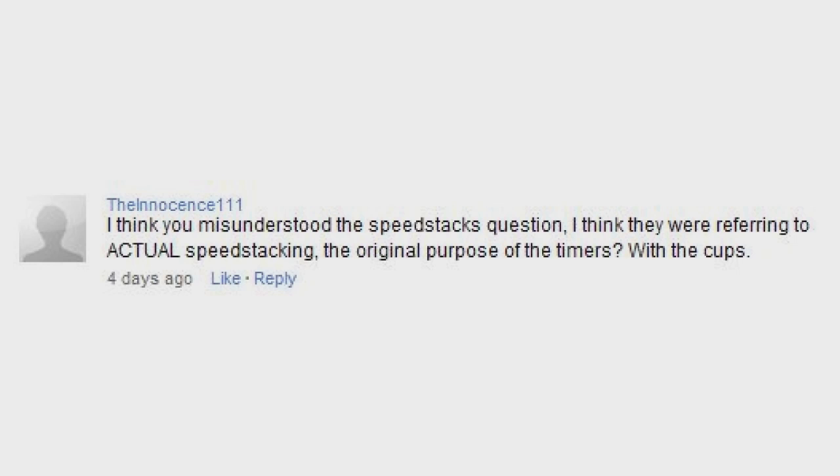I think you misunderstood the speed stacks question — they're referring to the actual speed stacking. Oh, oops! Would I ever get into speed stacking? Well, for me to get into a hobby, usually there have to be specific circumstances that get my interest involved in it. I don't think I would try out a new hobby simply for the sake of trying it out. Though at Golden Corral the other day, I was kind of tempted to start trying it when I was stacking some cups.